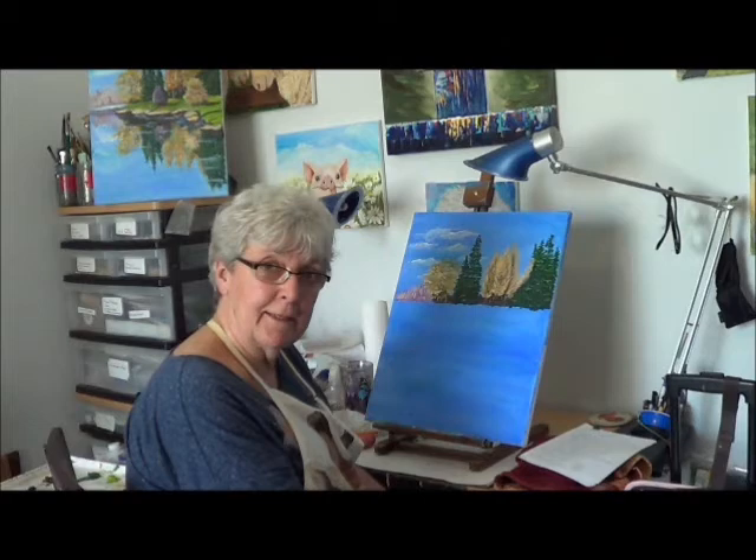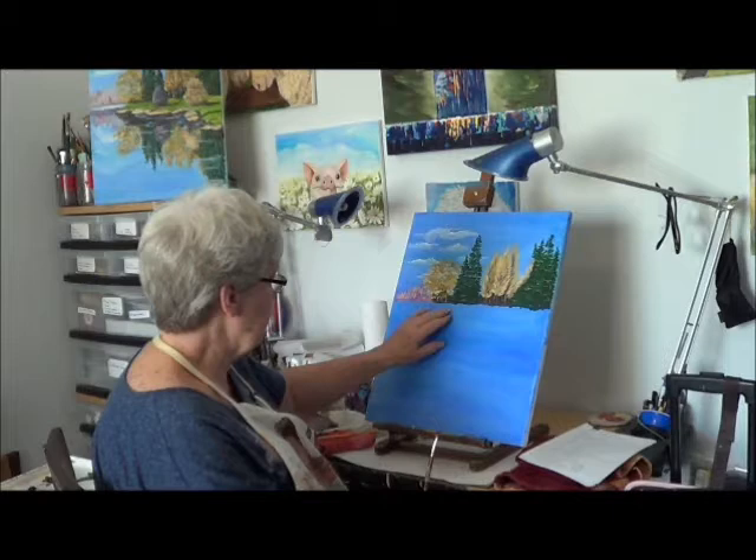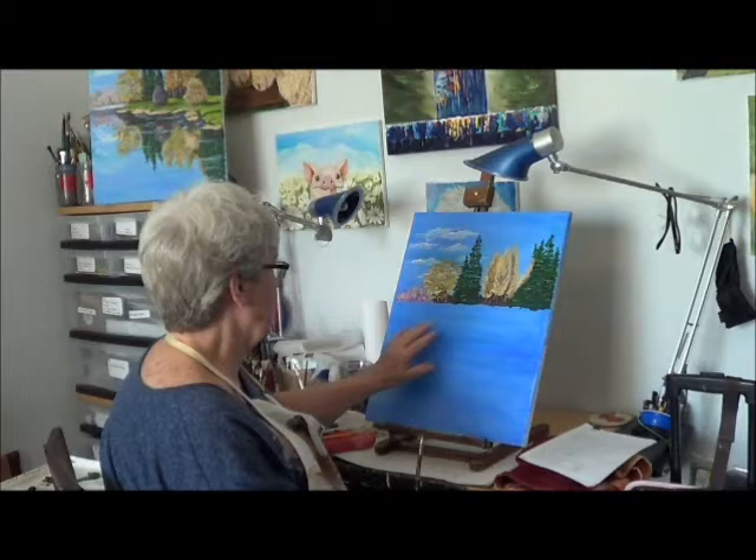Okay, I'm back again, session number two, and this time we're going to start with the green grass that was here, and then the little rocks that went around here, that's up there on the picture. That's what we're going to work on today, and we're going to put the two little shrubs in and that sort of thing.